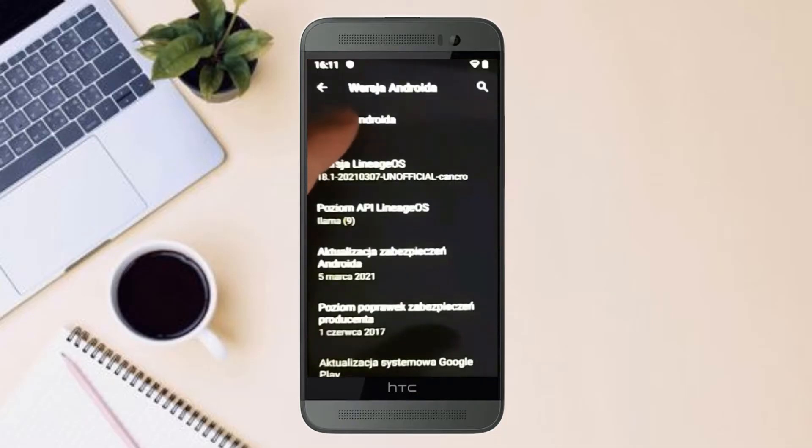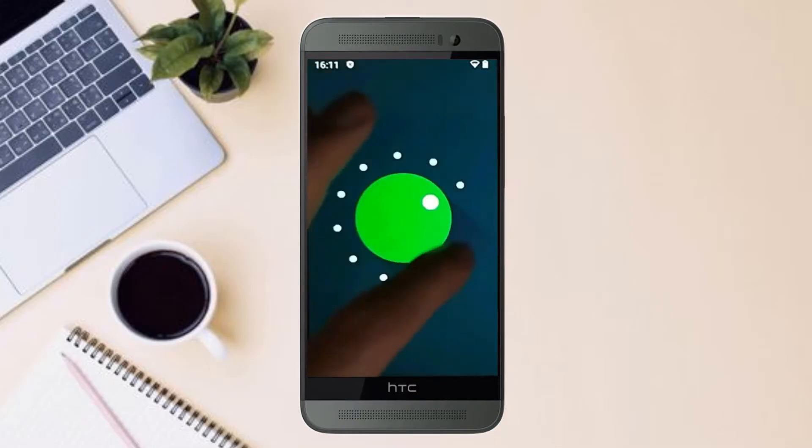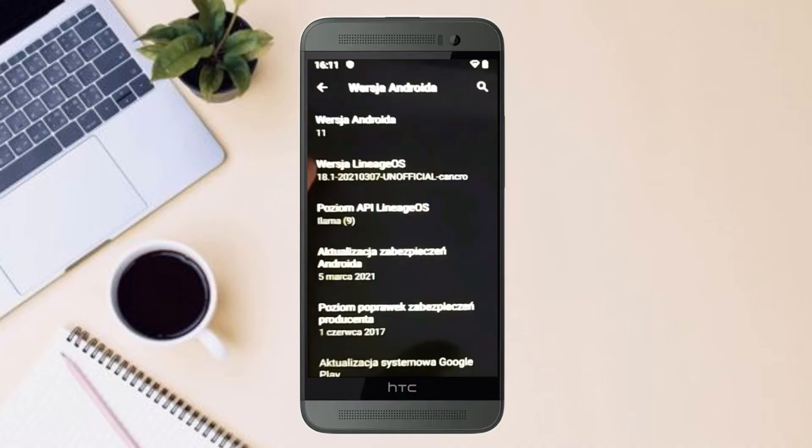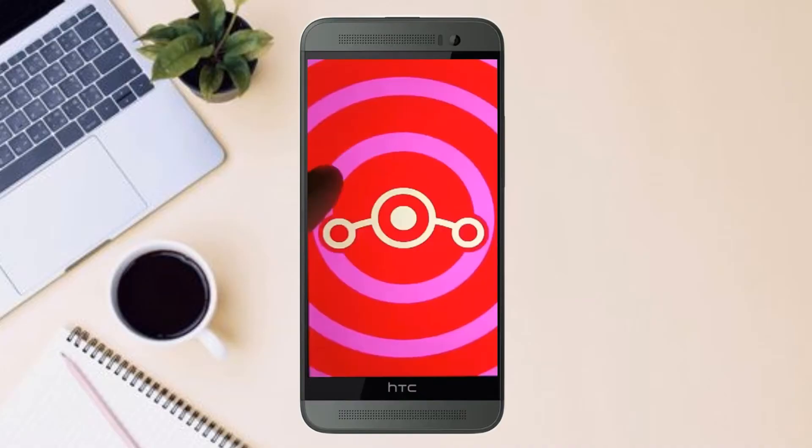Friends, today is good news for HTC One M9 users. Android 11 easter egg is really easy for these users. If you want to get the real feel of Android 11 easter egg, then you have to follow this procedure.